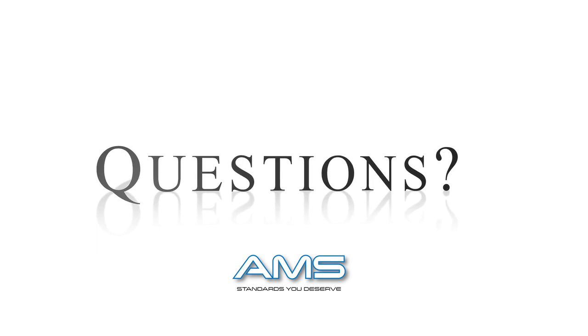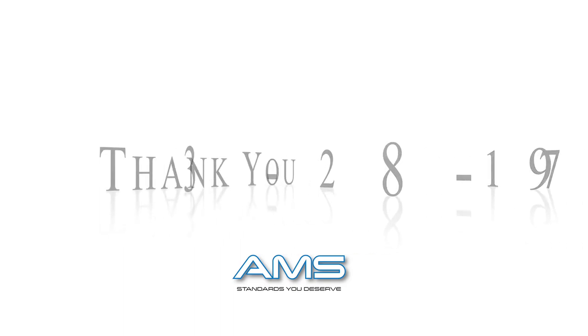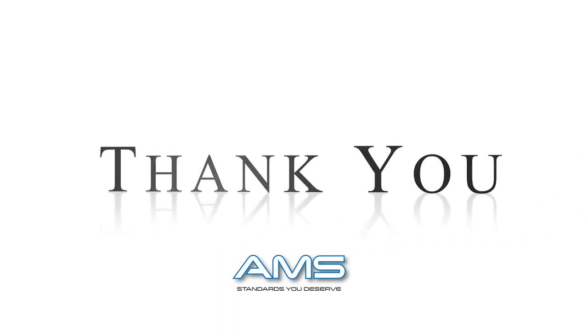Thank you for watching this fume hood instructional video. If you have any questions, please reach out to us at 231-798-1111. From everybody at AMS, we thank you for your business.